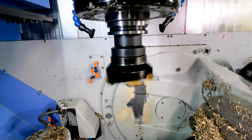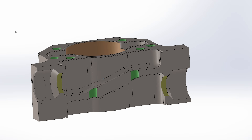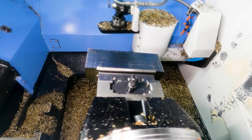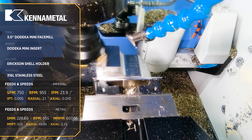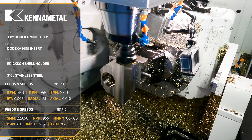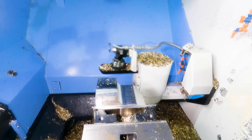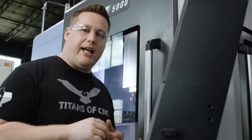If my face mill comes in and takes too much material off that top face, then my holes on the side are going to be shifted. Now I've seen a lot of people put these holes on a different work offset and adjust them individually. But what we can do is machine a qualifying feature for the face mill that we can actually measure, and then go in and make an adjustment before we deck that top face and set that datum.